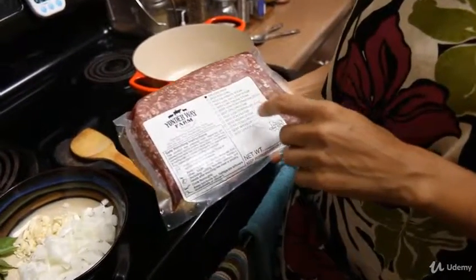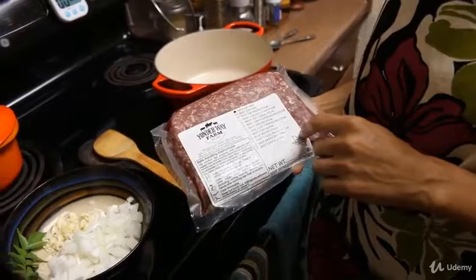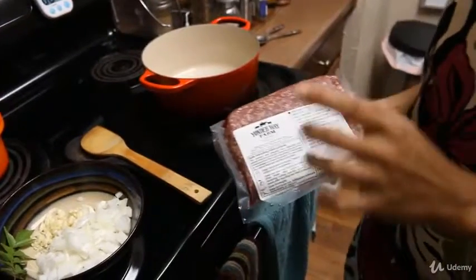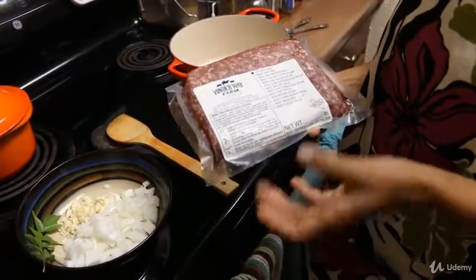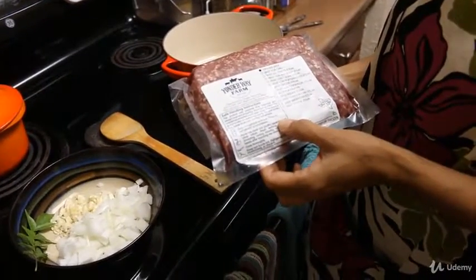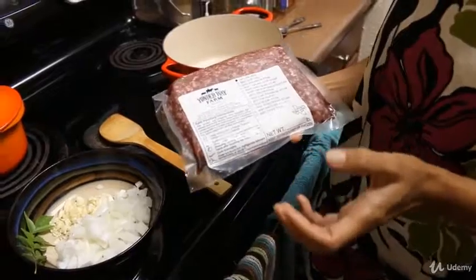In this video I want to teach you how to make some ground beef curry. Beef curry is really good, but ground beef is sometimes on sale and so readily available that it's kind of a cheaper curry that you can make.